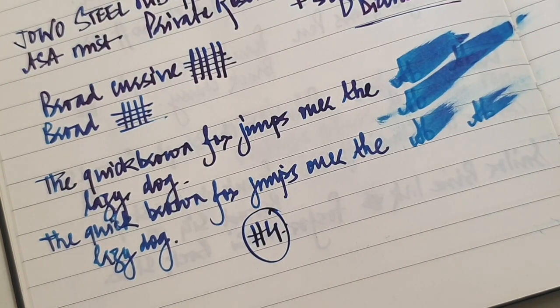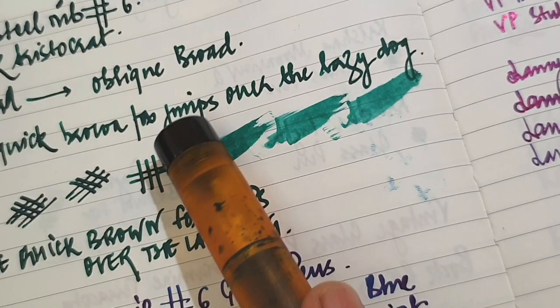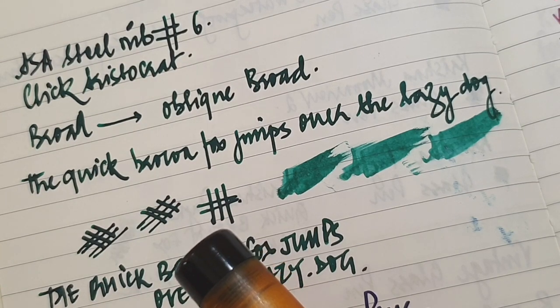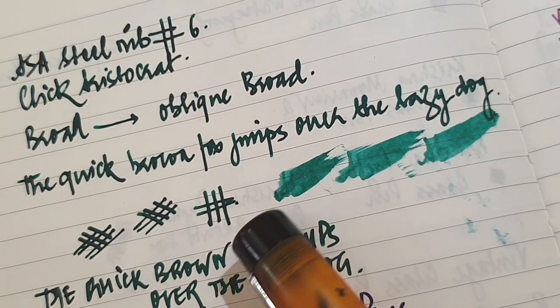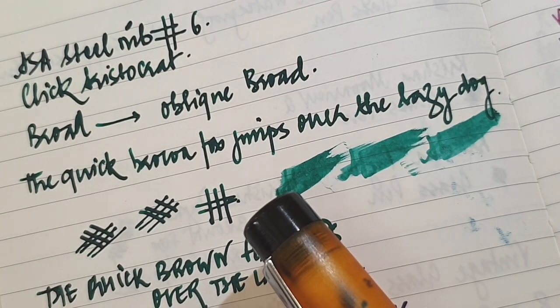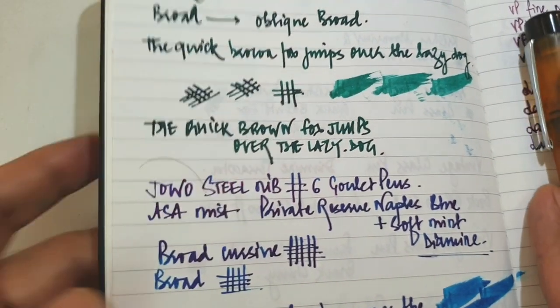So this was the fourth nib which I have reviewed. I expect a couple more in the next video and then we'll come to the giveaway. There will be two nibs given away — one would be the oblique broad, and the second would be a broad stub from the nib studio, sent over by Jaspreet himself. The questions will be asked in the next video, which would be part three, and then we'll announce the giveaway and the rules for that. See you next time and I hope you liked this. Take care.